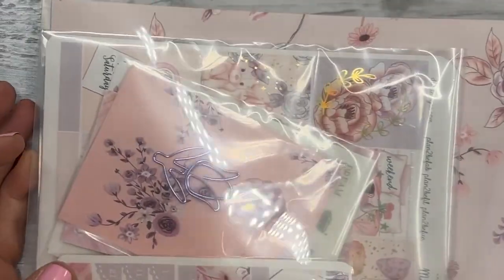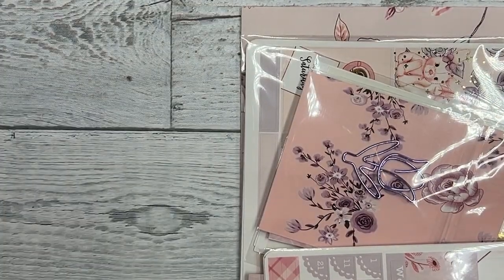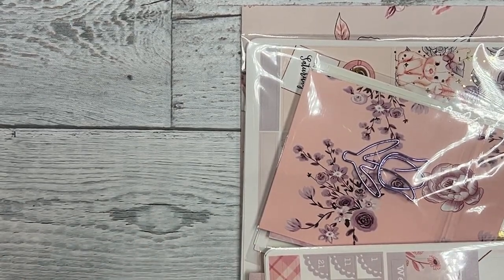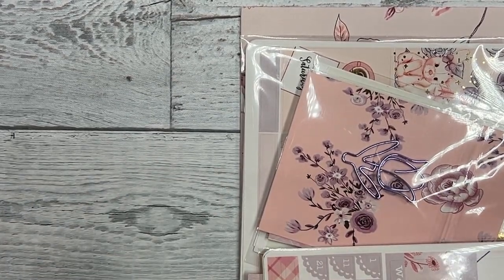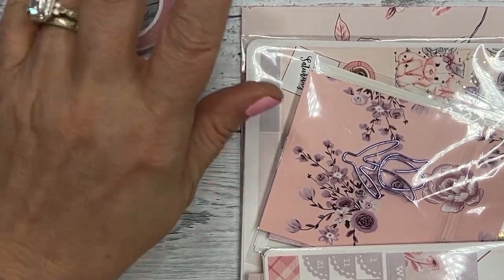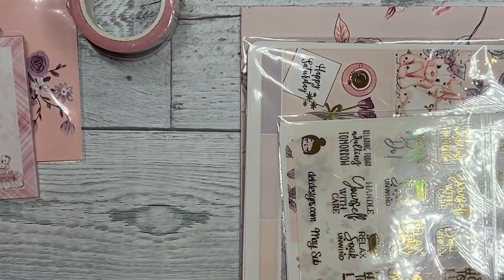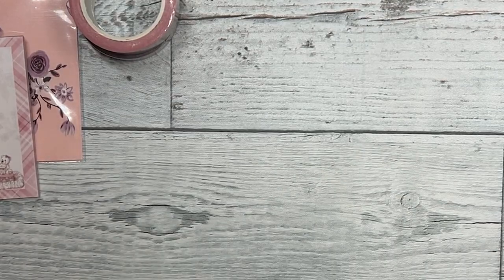Our subscriptions come in this poly envelope and it's really nice to store all your goodies in. Excuse my nails - I had a little damage done to them, I was trying to paint them and they didn't turn out very well, but we are just going with it. Let's go over all these little fun accessories first.